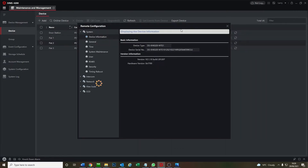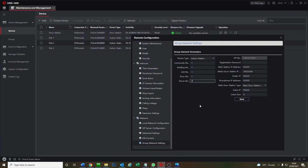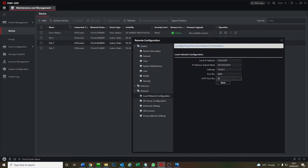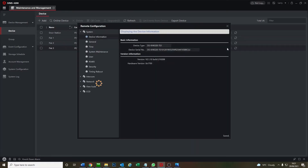That's screen one done. Now we set up flat two. Go to intercom group settings, room number two, same password and same IP address — save that. Flat two is done.